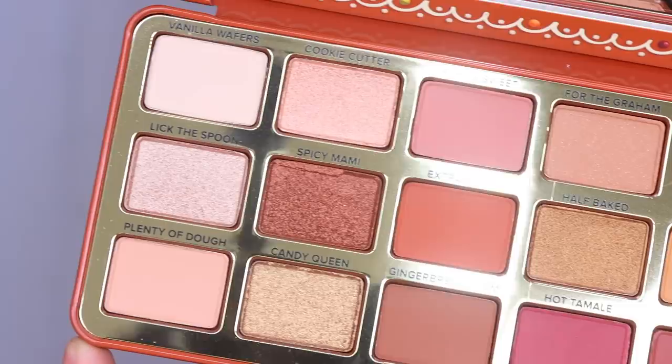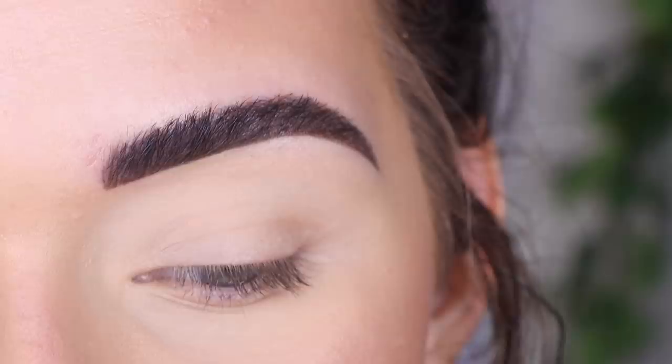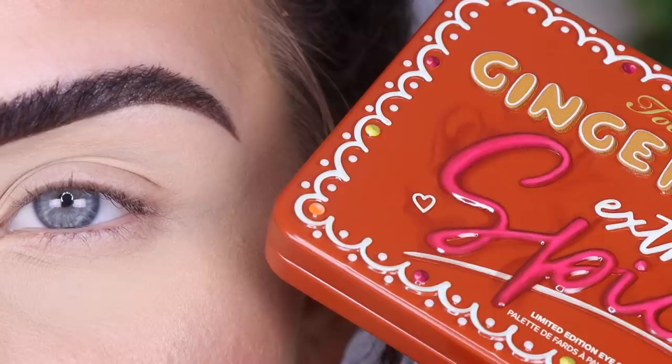This is what the palette looks like — it is really pretty inside. It does smell good, as most Too Faced palettes do. It has been a while since I've used a Too Faced palette. Usually I'm just not a huge fan of their formulas, but I'm willing to give this a try since they did send it to me. I'm excited to play with this. Let's get started.